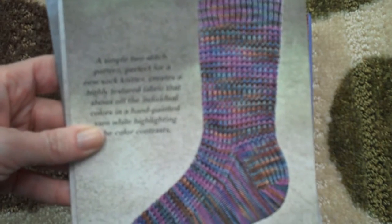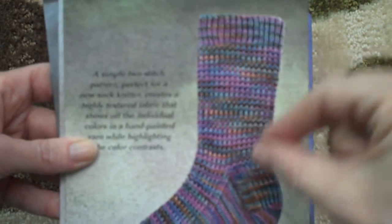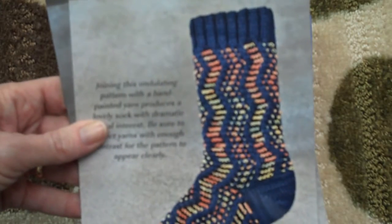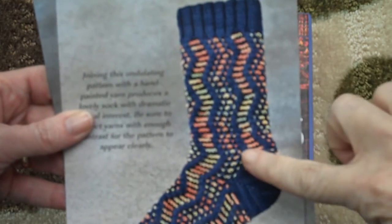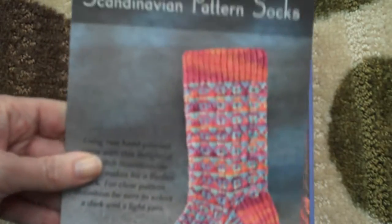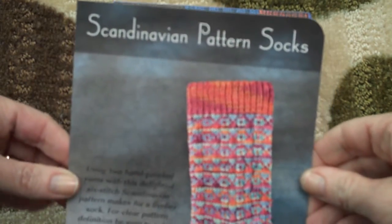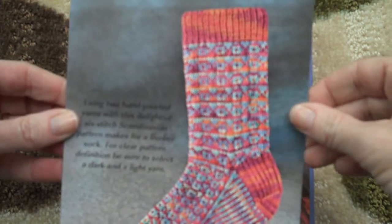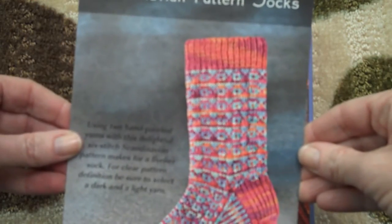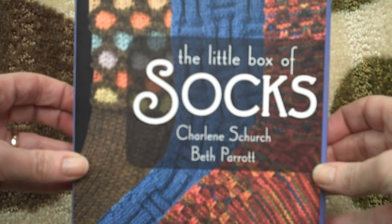Faceted rib socks — another one I've made. I love this one because it's little tiny changes in the stitches that make subtle rearrangements of the color. This one I haven't done yet but I want to — it's one solid color and then a hand-dye is the second color. This one is fascinating. I haven't made them but I want to. They're the Scandinavian pattern socks, and what you do is you have two hand-dyes, one lighter and one darker, and then do the two-color work. So for those of us sock-knitting crazy people — the little box of socks.